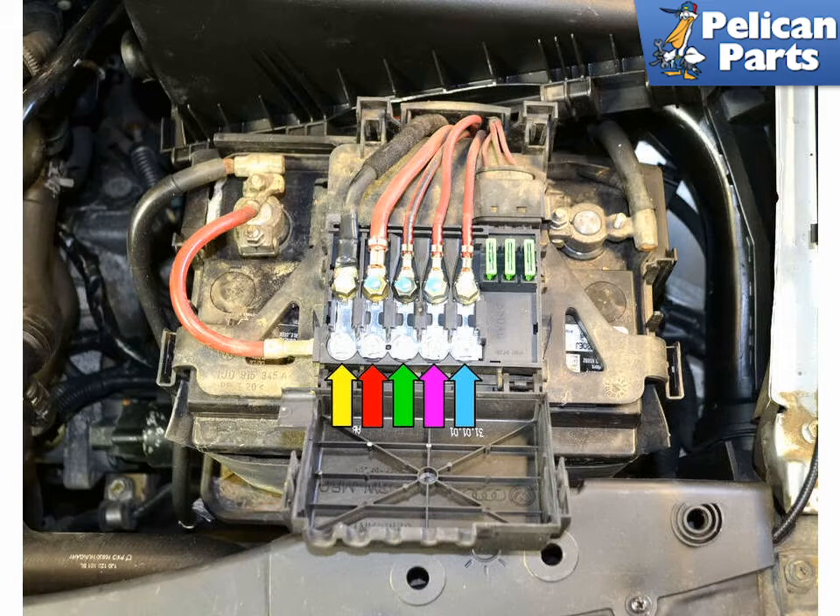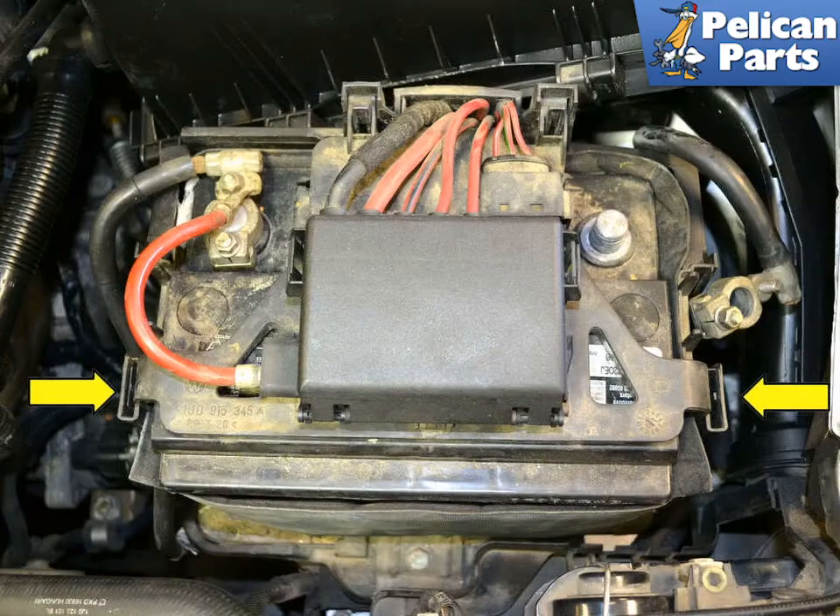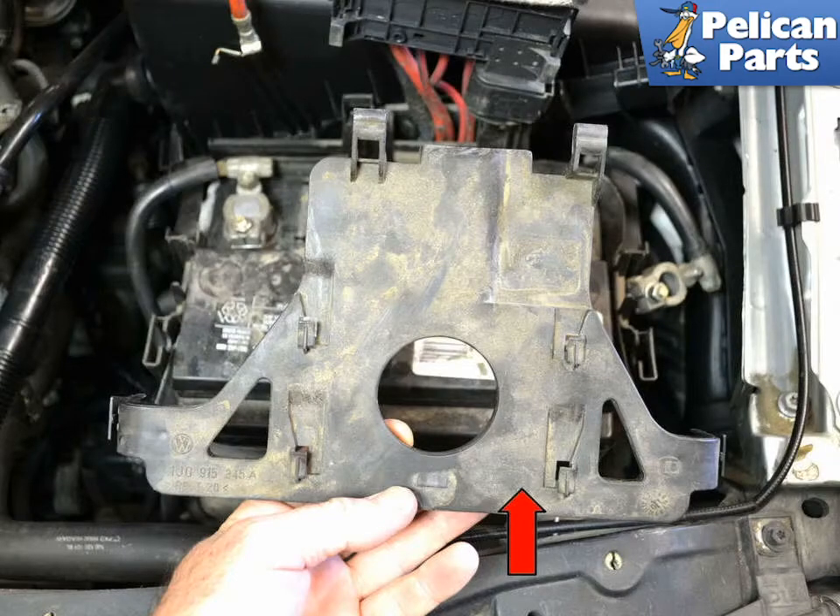The three smaller fuses are for the coolant fan, ABS system, and the ABS hydraulic pump. Squeeze in the two plastic clips on each side (yellow arrows) and swing the fuse panel up and back. Separate the fuse panel from the plastic mount it sits on (red arrow) and tie it back up out of the way.